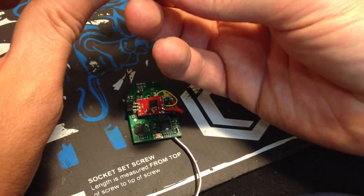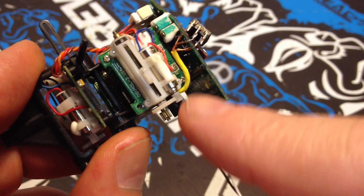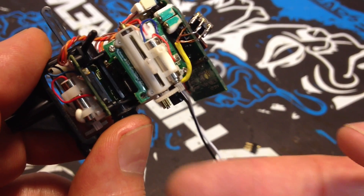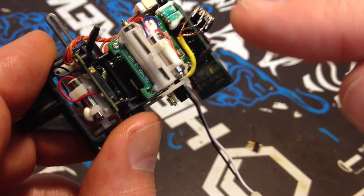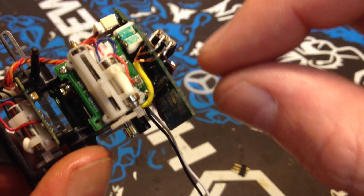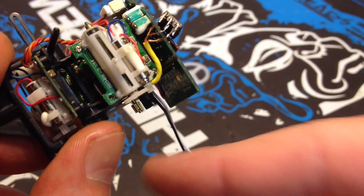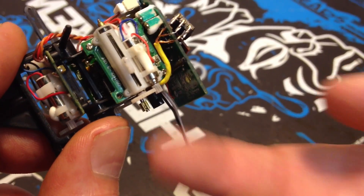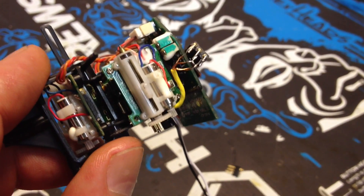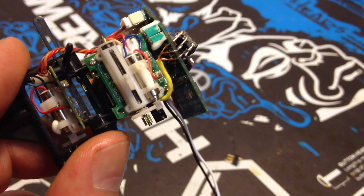We soldered the motor wire onto the plug, plugged in a battery, and powered up — the motor was not turning the correct direction. So, as per the instructions, you switch any two of the three wires. We did that, powered it back up, and it is running in the correct direction now. Still figuring out the transmitter settings — there's a certain way you have to arm the ESC — still working on that.